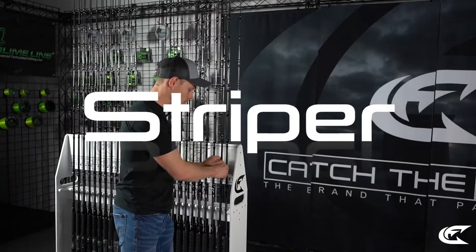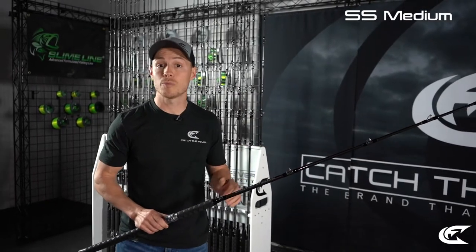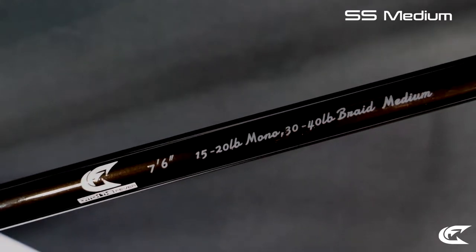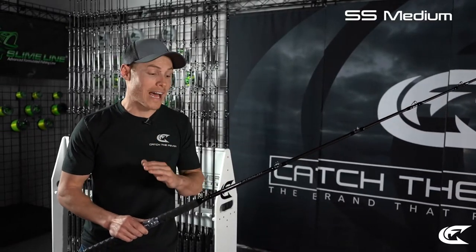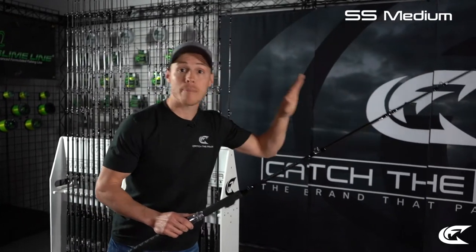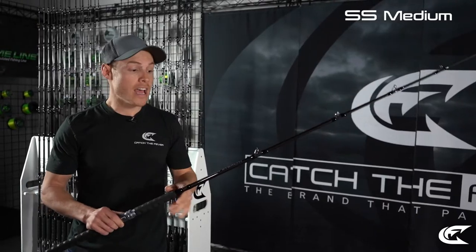Moving up the lineup to the Striper Stealth Medium — you're getting into a rod where you can really expand your techniques. It has a super soft tip, making it great for downline fishing, free lining, pulling planer boards, slip bobbers, and directional bobbers. That soft tip bows to the planer board whether there's rough water or when you're getting hung up, so it won't deploy the line from the clip and force you to reel in and reset.